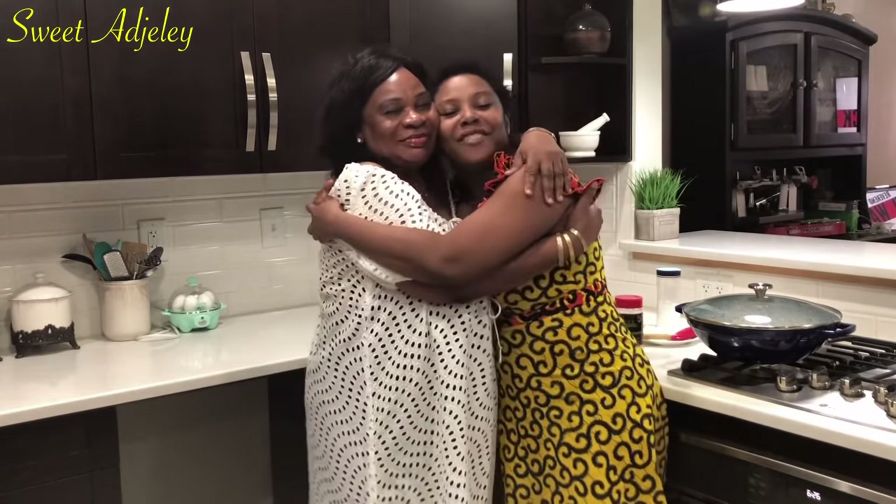Hello Sweet Team, welcome back to my channel! As you can see, I have Sweet Mama right here. For those of you that know, she went to Ghana. I am super excited that she's back and I thank God for journey mercies that brought my mommy back safely. The best part of it all is that today is her birthday, so although I'm supposed to cook for her, I'm putting her to work!